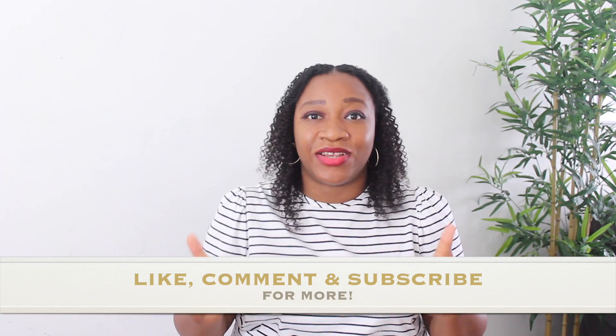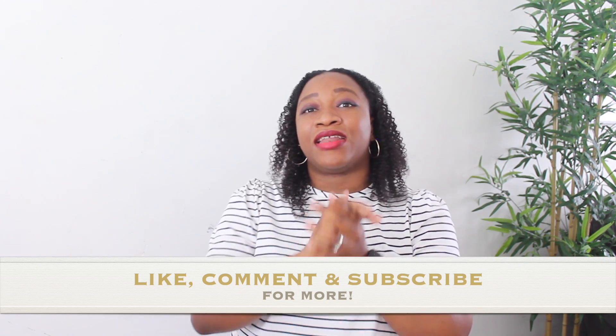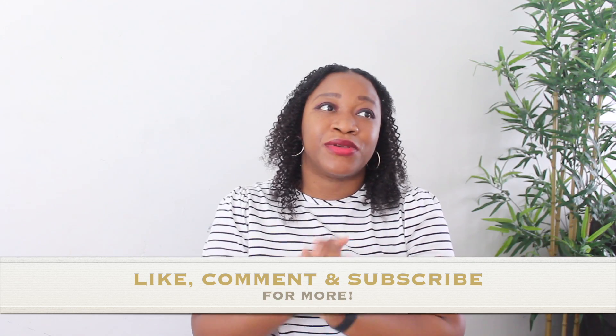I hope you guys have enjoyed this review. Please let me know in the comments what you think about the Lumen device. Please like this video — I always appreciate your likes and comments. Subscribe to my channel; I post videos weekly and I would love to have you as part of my viewers. Thank you so much for watching and I hope to see you in the next one. Bye!